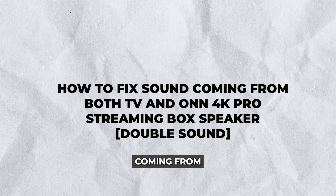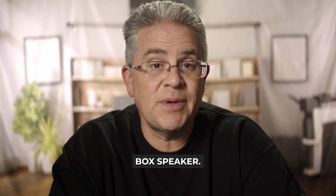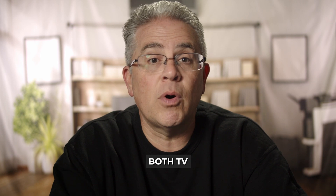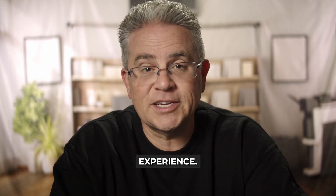Hey there. Experiencing sound coming from both your TV and the On 4K Pro streaming box speaker can be quite frustrating. But don't worry — in this guide, I'll walk you through how to fix sound coming from both TV and On 4K Pro streaming box speaker. Let's dive in and resolve this audio mismatch for a seamless viewing experience.